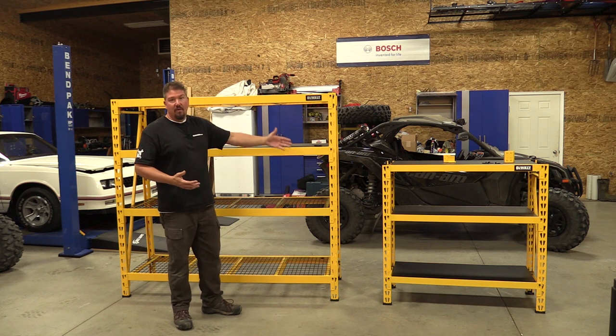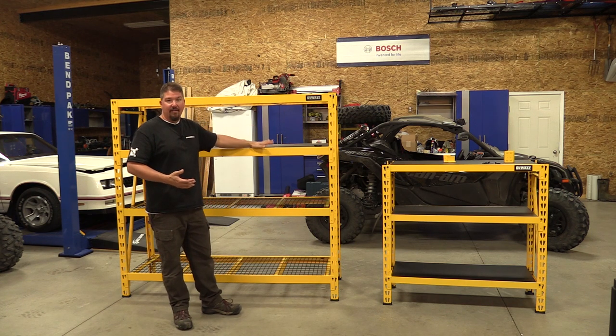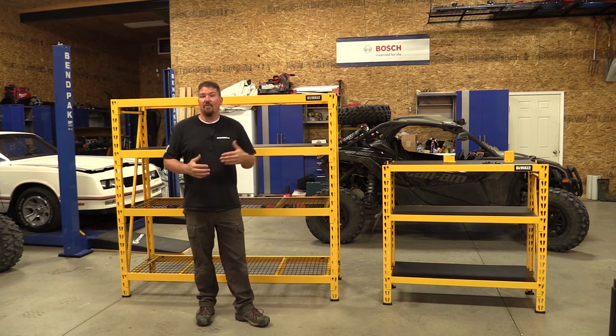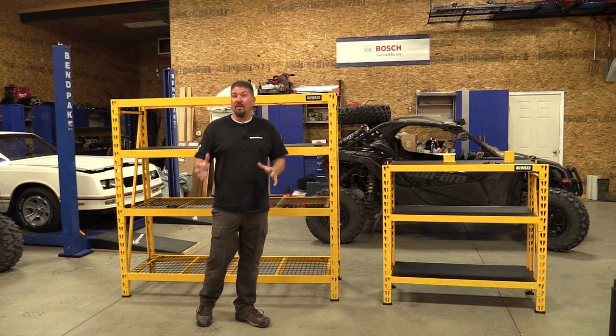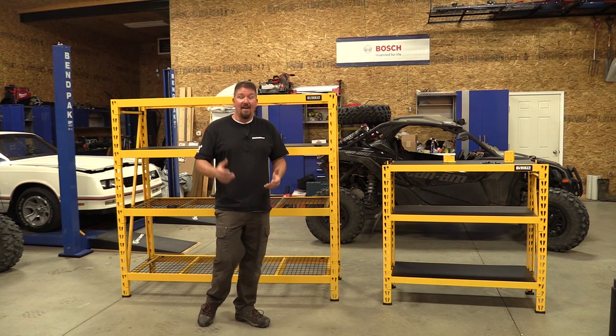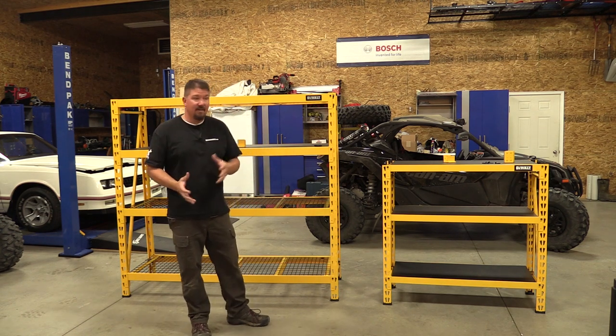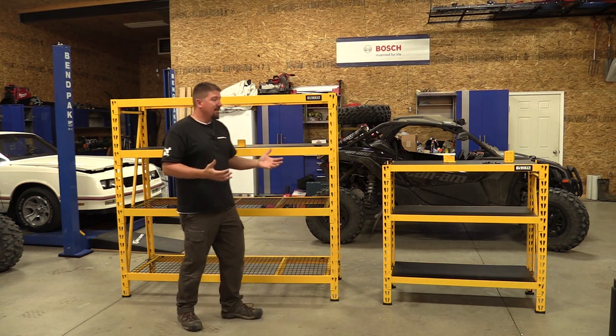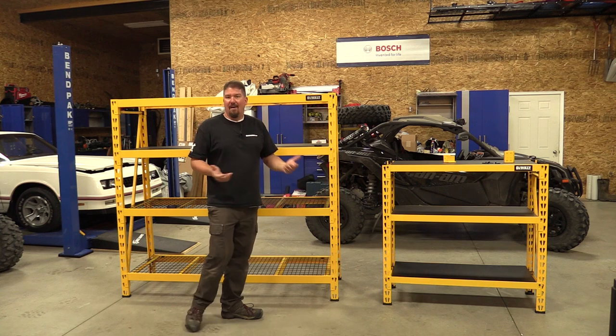18 inches wide on the small one, 24 inches wide on the larger one. That's a significant size difference, and I had a hard time trying to judge which model I wanted to pick up — that's why I decided to do this video, to give you an idea of the size differences and what they're going to hold and what they come with.